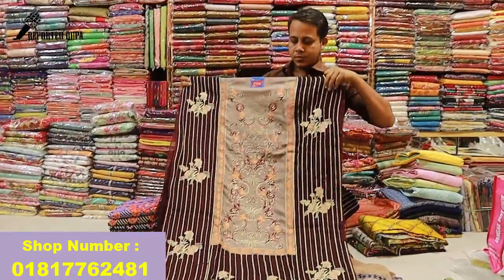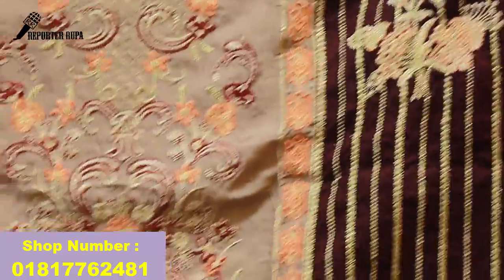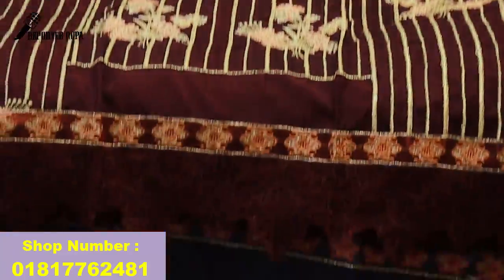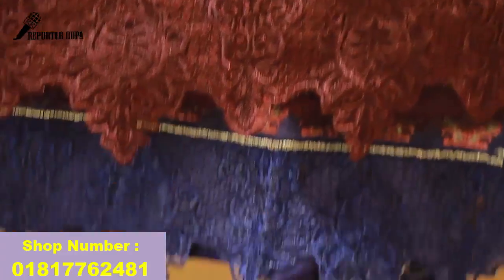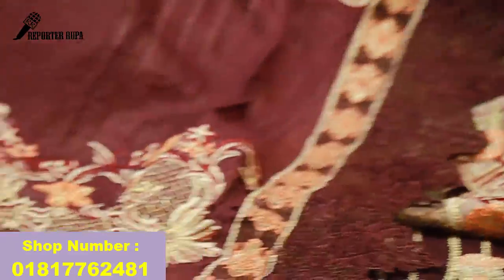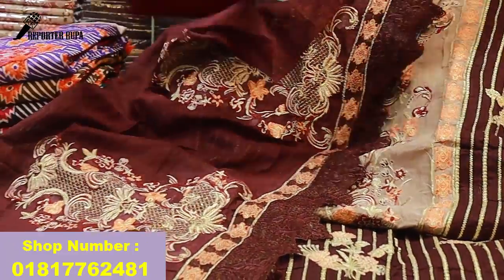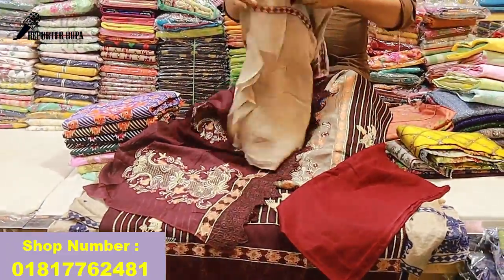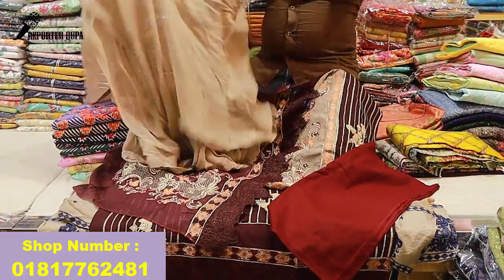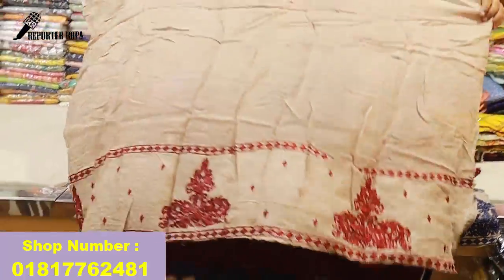I have a lot of different colors, but I have to buy a courier service. It's a beautiful color — deep, dark color. The material is the same, so it's a different color. The price is 50,000.